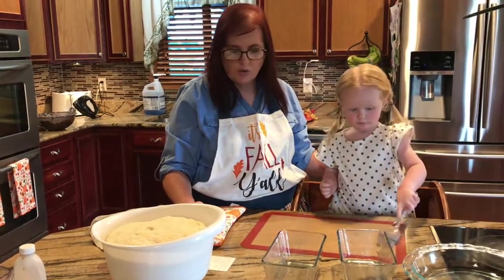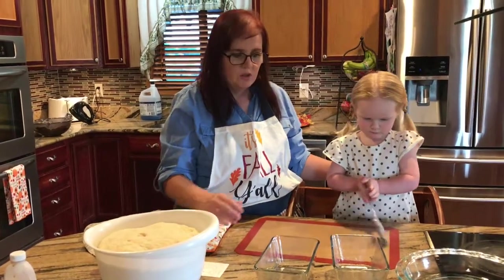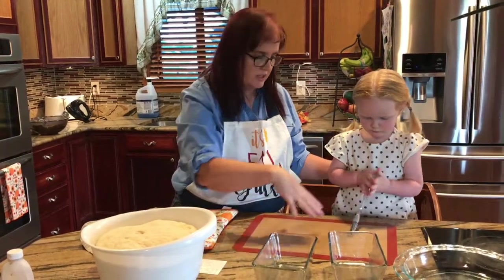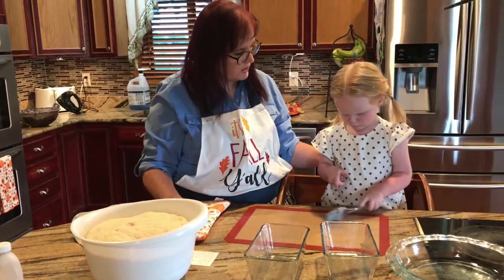Then take some oil, or you can use cooking spray, and you can either paint it on — which the kids love — or you can take cooking spray and just spray these down, because this will be where your bread dough goes in and you don't want it to stick.